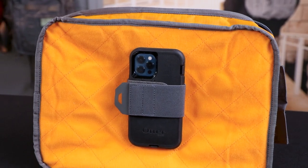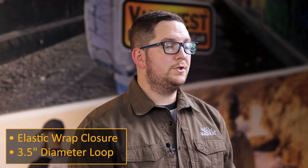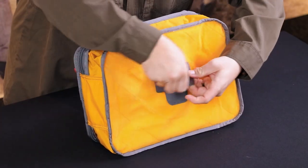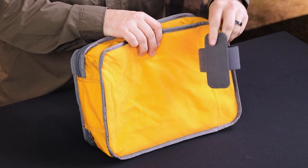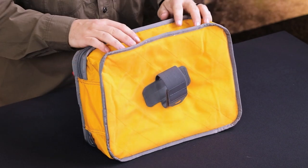This is our CCW holster. It uses an elastic wrap secured with hook and loop to retain any item that can fit within the 3.5 inch diameter loop. Here I have an iPhone 12 and as you can see there's that elastic loop. And because the back of it is hook lined, you can position it however you need to in a loop lined bag.